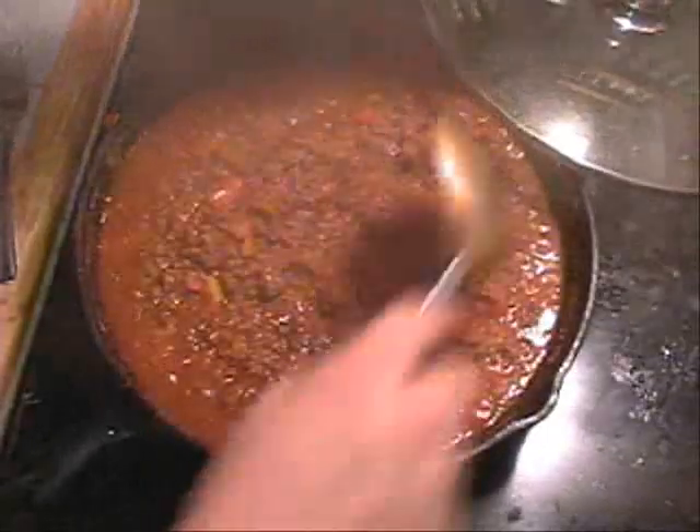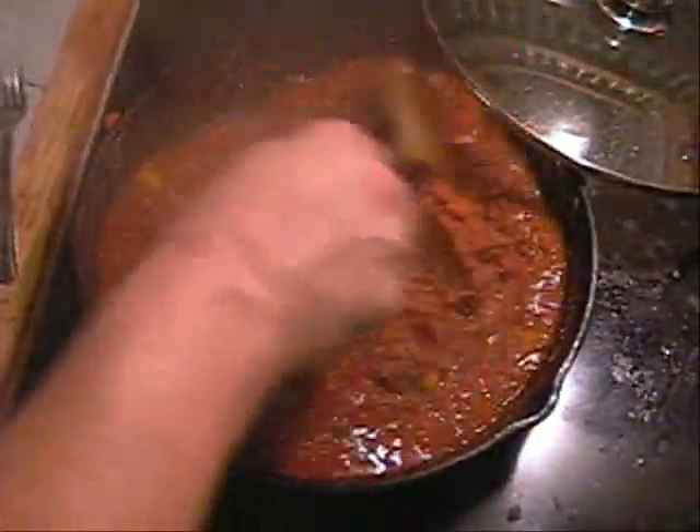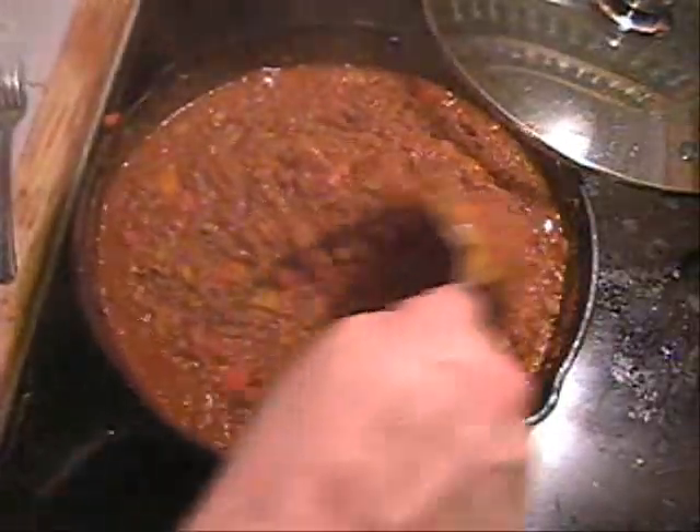We've been cooking for about 30 minutes or so. Give it a stir, make sure we're not burning, see what's going on. Looking good. I don't know if that's what it's supposed to look like - I've never seen this before. Manny, let us know if I cooked it right. If I didn't, I'll try it again.